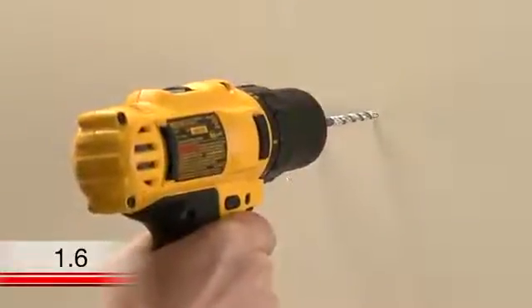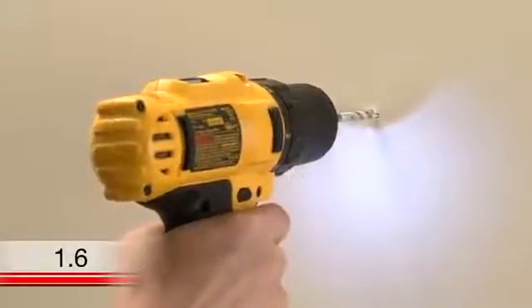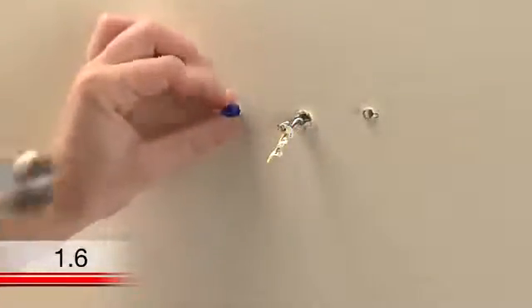If you are mounting the thermostat on drywall or plaster, use the drill bit indicated in your user guide. Once you have pilot holes, use a hammer to tap the anchors into the pilot holes.